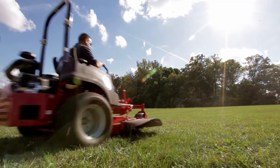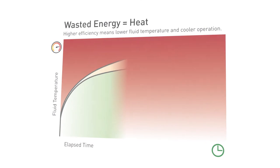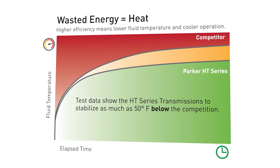The HT Series transmission is engineered to operate with less heat and more power available to do work. Less heat means more power to the cutting deck, no matter the terrain. It also translates into cooler running, which extends both machine life and fluid life, and enhances operator comfort.